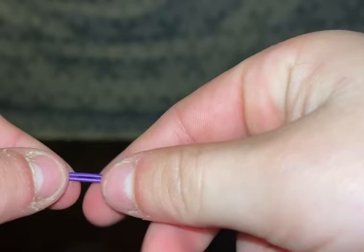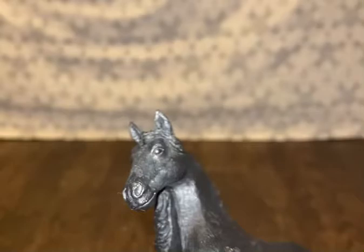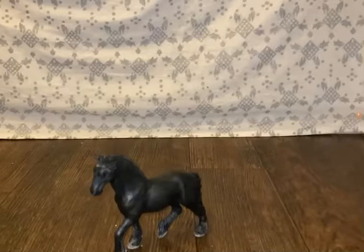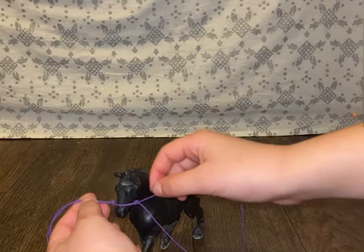Then you're going to get your toy horse. I chose Tara for this one, and I think purple looks really pretty on her. We're going to put her right there, and then put the noseband on her. Do a fitting for your horse to see which size fits best.